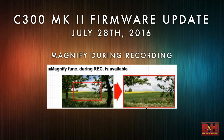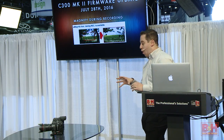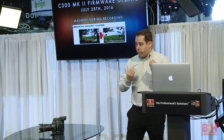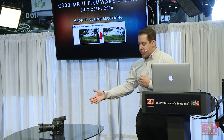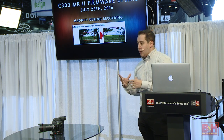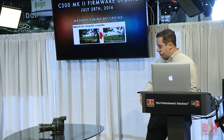So let me go through each individual thing. We brought back the magnifying during record — something you can't do in a DSLR but a cinema product can. While you're recording, you can actually pop in and check your focus without changing the frame. It's something extremely important for shooters who aren't using autofocus, especially with these larger sensor cameras — just a little tool that'll help you while you're actually recording.